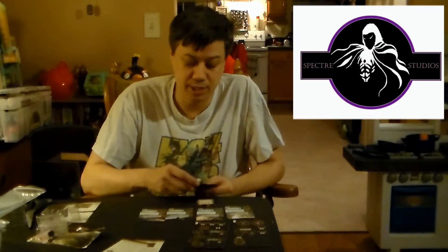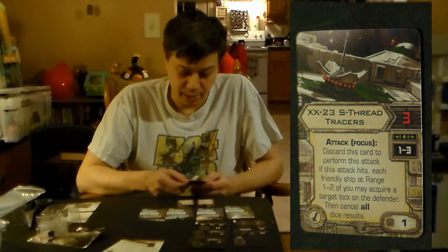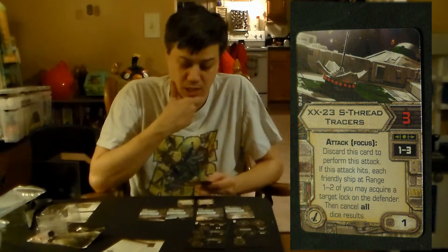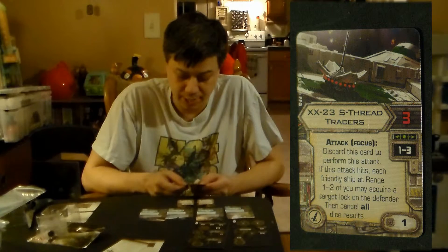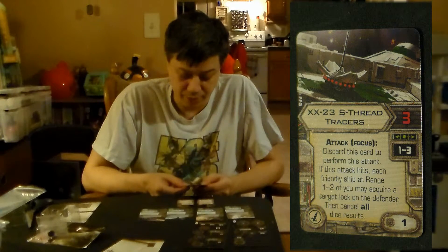Deadeye is one of the cards you get — you've seen that one before. The homing missile is also included, covering the missile icon slot. Our new card here is the XX23 S-Thread Tracers. This is a missile: attack three, range one through three, requires attack focus. Discard this card to perform this attack. If the attack hits, each friendly ship at range one or two of you may acquire a target lock on the defender — then cancel all dice results.